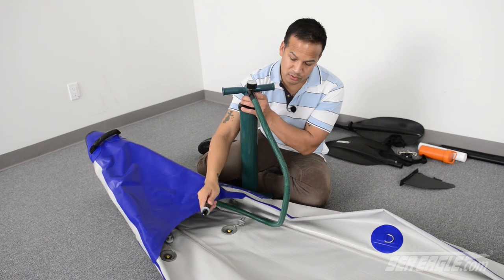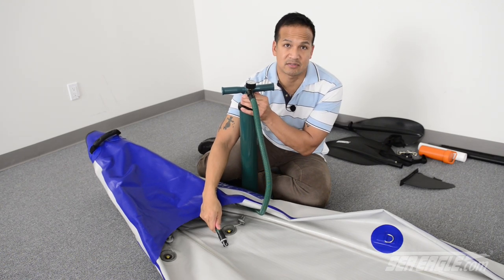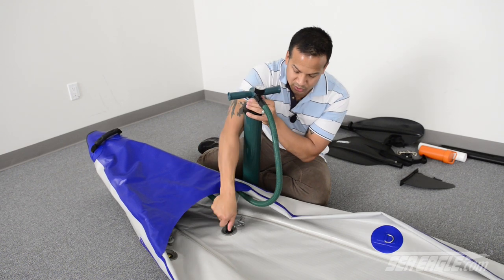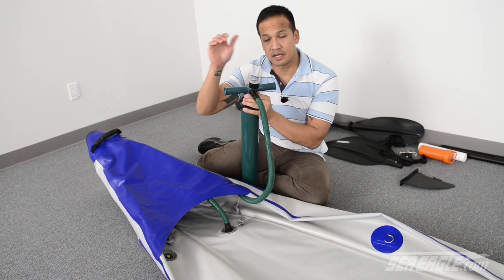On the end of the hose you're going to find a recessed valve adapter. Take this, push it into the air valve and turn it to the right until it's fully seated, and you're ready for inflation.